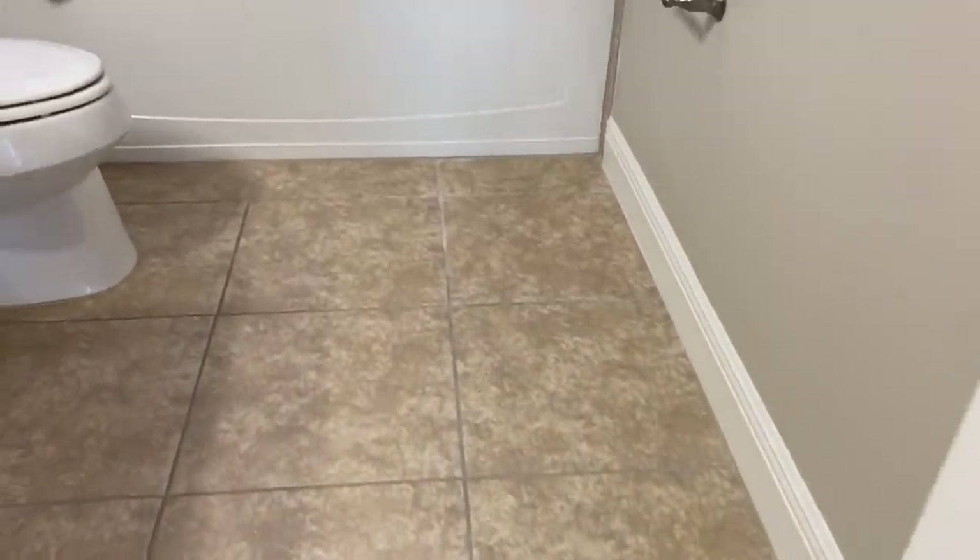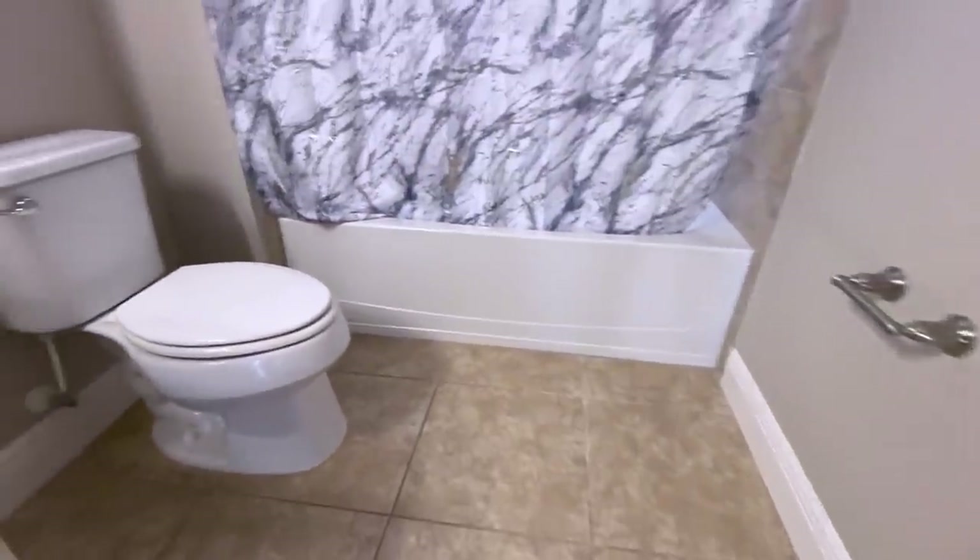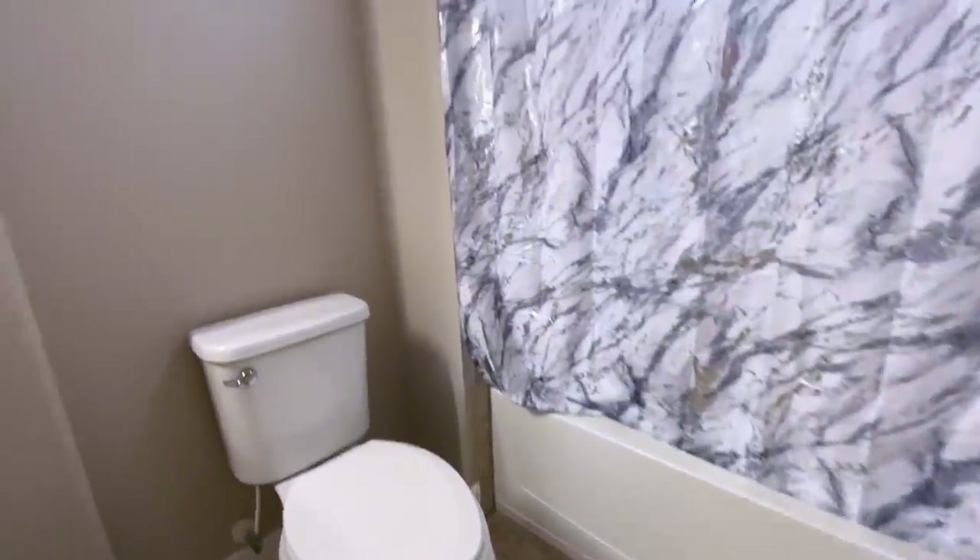Hey guys, Udificentials here. For today's video I'm going to be working on this bathroom, and I'll be starting with the wall right here. I'll be covering the lower part with this board.